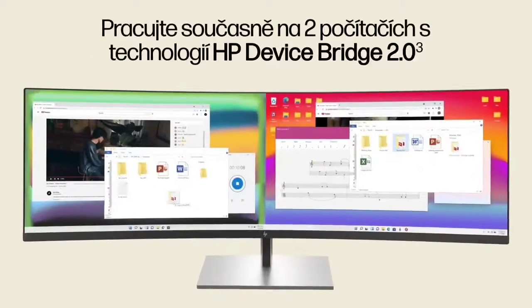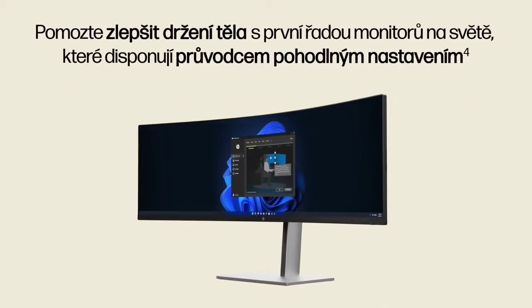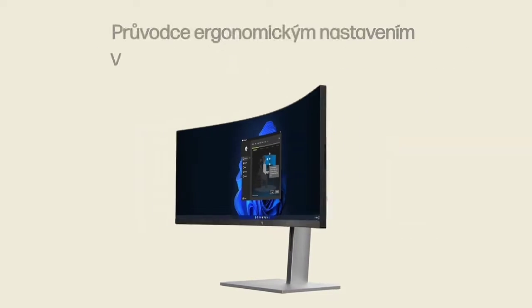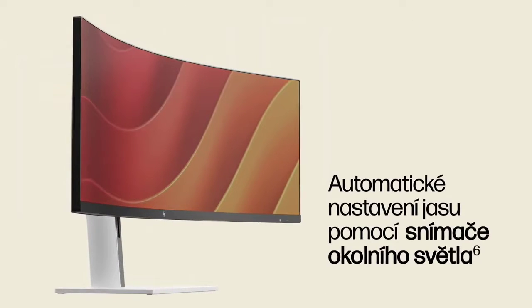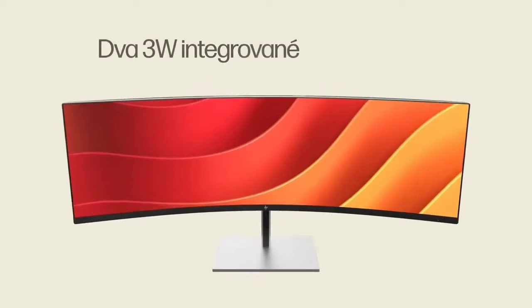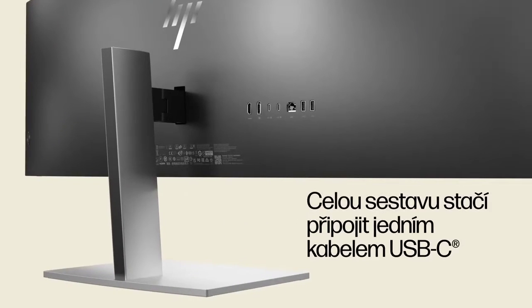The HP E45c G5 DQHD Curve Monitor, at $1,099, is a 45-inch business-centric ultra wide monitor. It is a good substitute for two individual QHD monitors while retaining some of the benefits of multiple monitors via unique virtual dual display and KVM features.